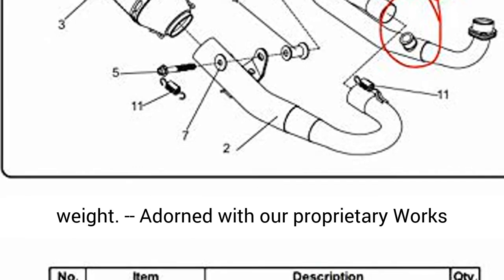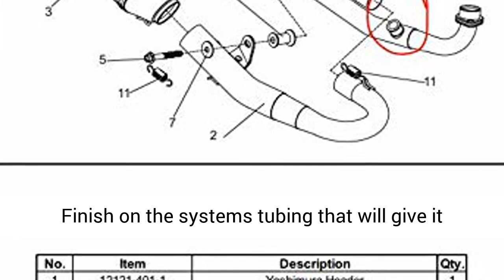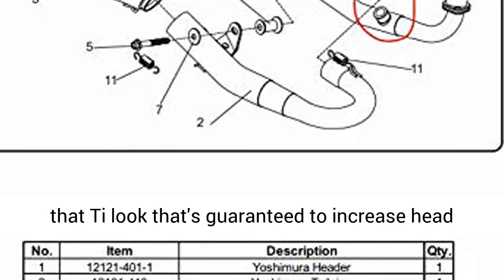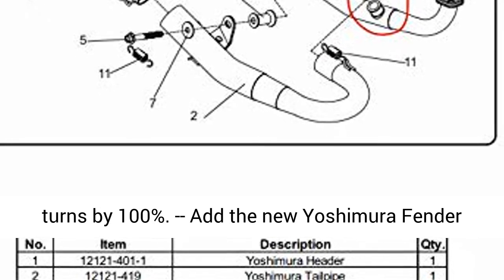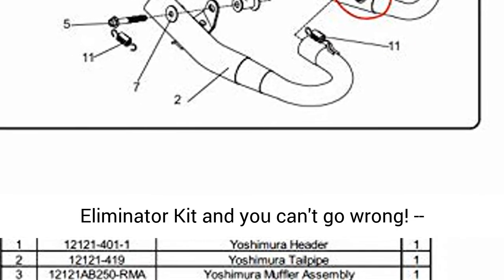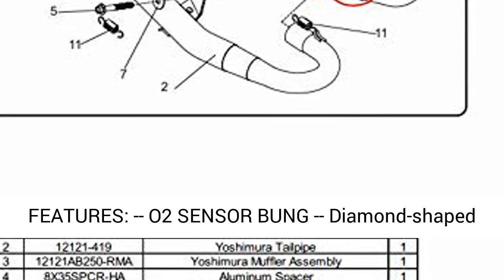Fresh off the dyno and out of the fixtures is our proven carbon fiber RS2 Mini system that adds torque, horsepower, and less weight. Adorned with our proprietary Works Finish on the system's tubing, that will give it that trick look that's guaranteed to increase head turns by 100%.